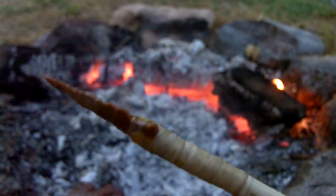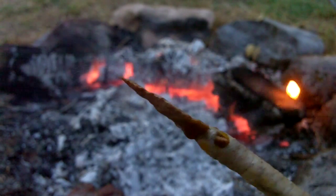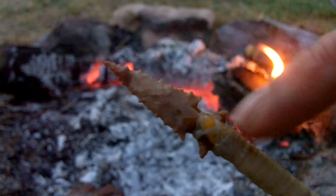This is after about three minutes in the fire. You can see how the sinew is shrinking and pushing out some of that pitch.